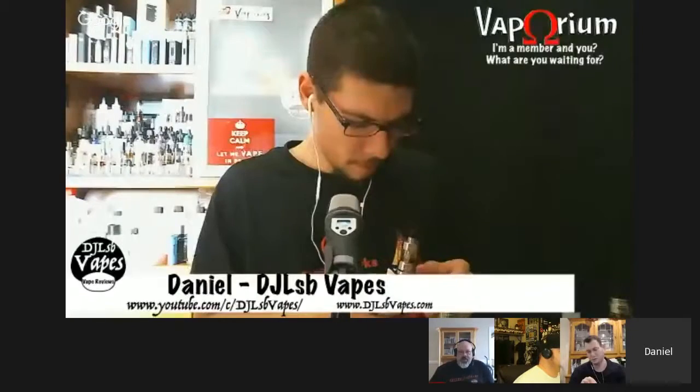Welcome folks. We are going to be down one member today. ST had some personal business up north so he will not be joining us today, so it's just the three of us.